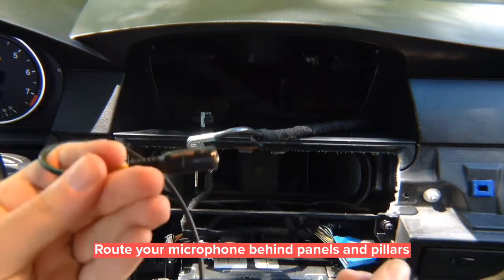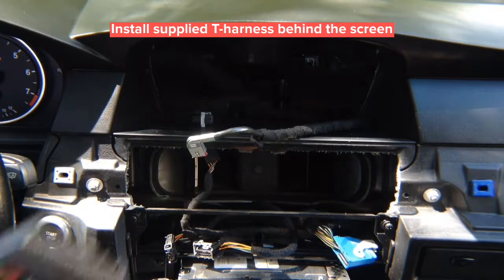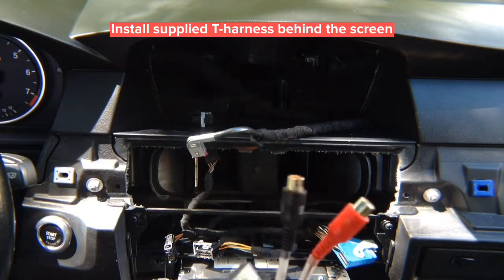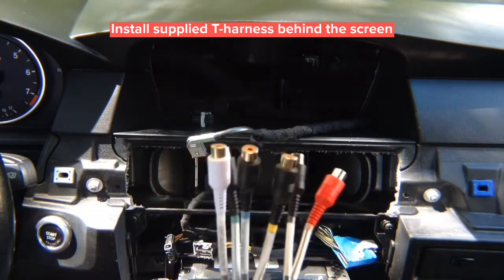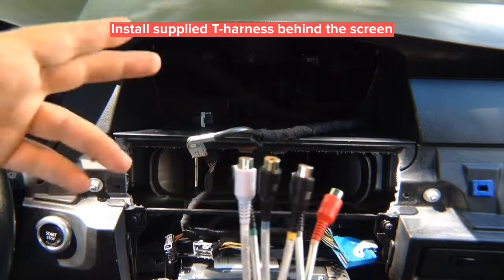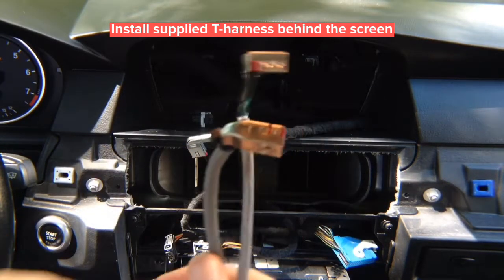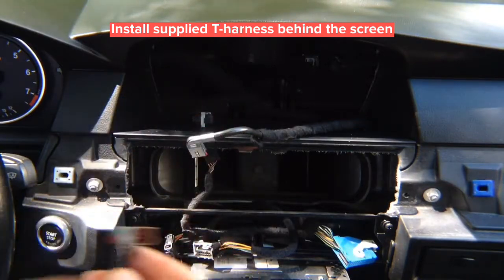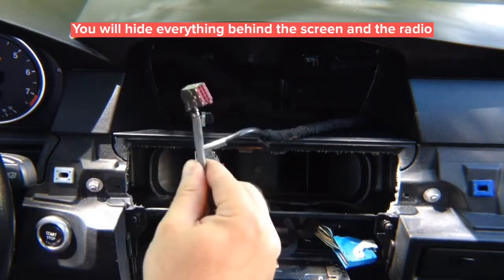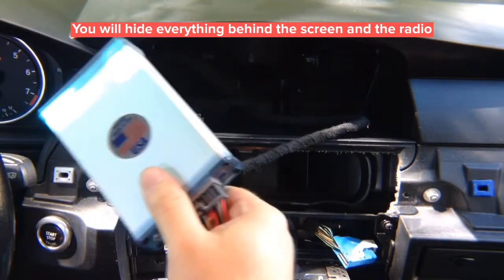The harness includes a microphone input, audio output RCAs that connect to the car's auxiliary jack, and four video inputs — though you'll only use two. You can support either a DVD player or front and rear cameras. You also have the digital cables: connect the factory cable to the interface, route back into the screen, and hide the interface behind the dash.